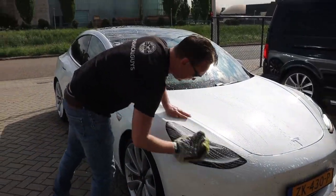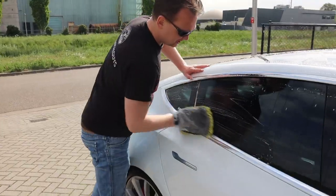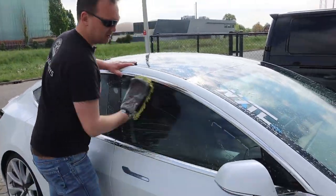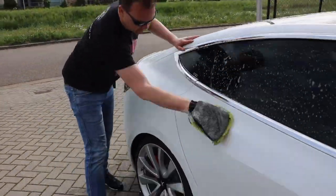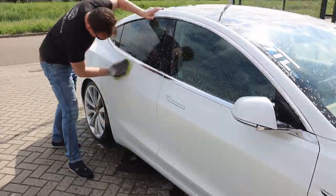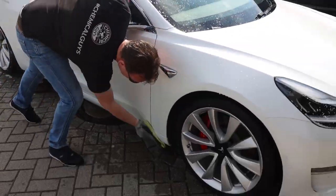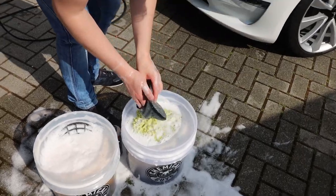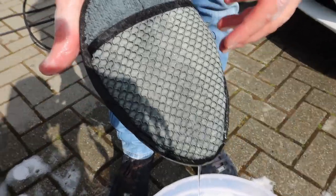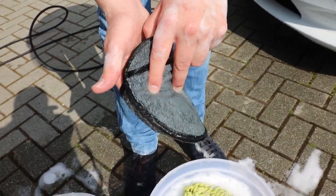I'm going to leave the front bumper for last because I'm going to work on that part with the mesh side from the Wheel Wedge, so we can check out how much better that scrubs than normal microfiber. It's called the Wheel Wedge because it's really small and triangle-shaped, so you can easily get into more or less every part or hard-to-reach area of a wheel surface — mesh side, microfiber side.